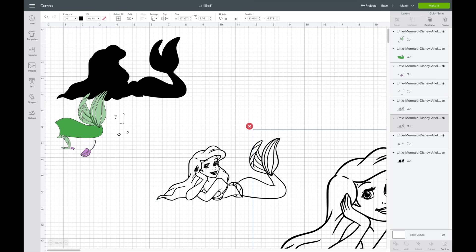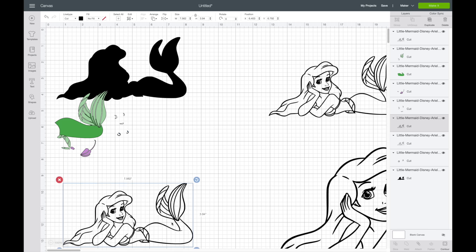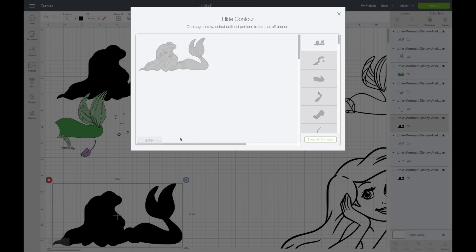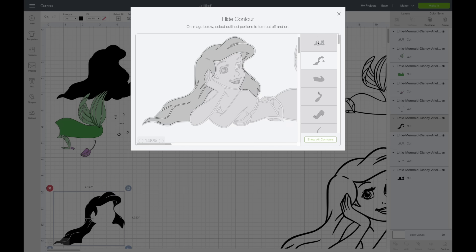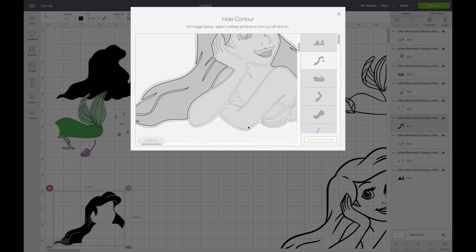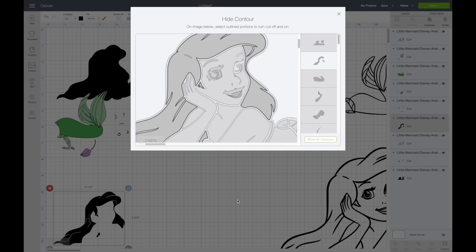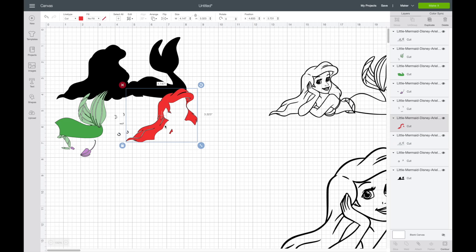I need a couple more colors — I'll hit Duplicate and move pieces around. I'll hit Contour next for her hair. I'll hit Hide All Contours, zoom in, and select the main parts of her hair. I selected some pieces first, then added more — there are some additional hair pieces I had missed. I'll zoom in to catch them. I'll click out, and I can see when I put it all together if I'm missing any. With contour, it's easy to forget a piece but you can easily go back in and find it.